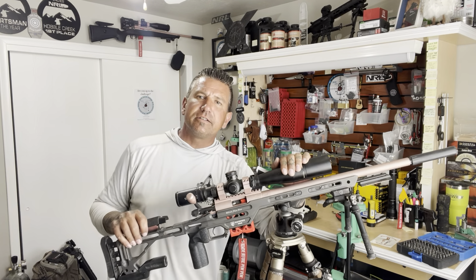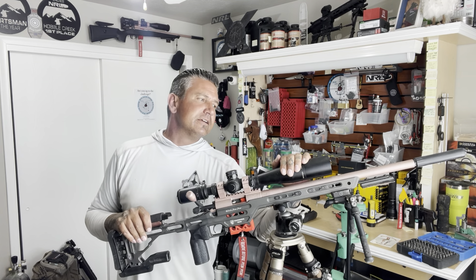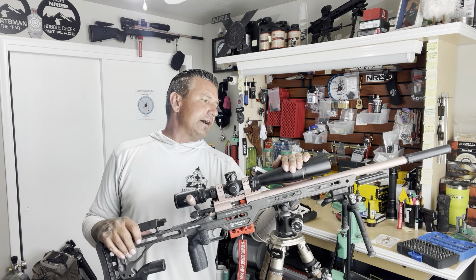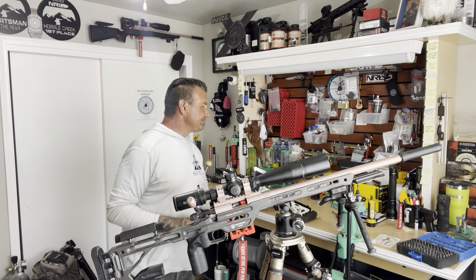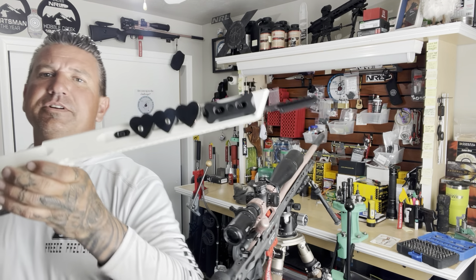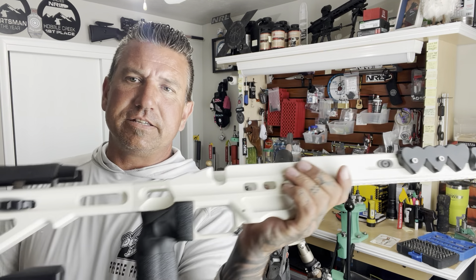So what we have right here is Long Range Lexi's Voodoo, her Precision Rimfire. If any of you have been paying attention, you might notice it looks different. This here is the chassis she's normally running — this is an MPA BA Comp. We absolutely love these chassis.